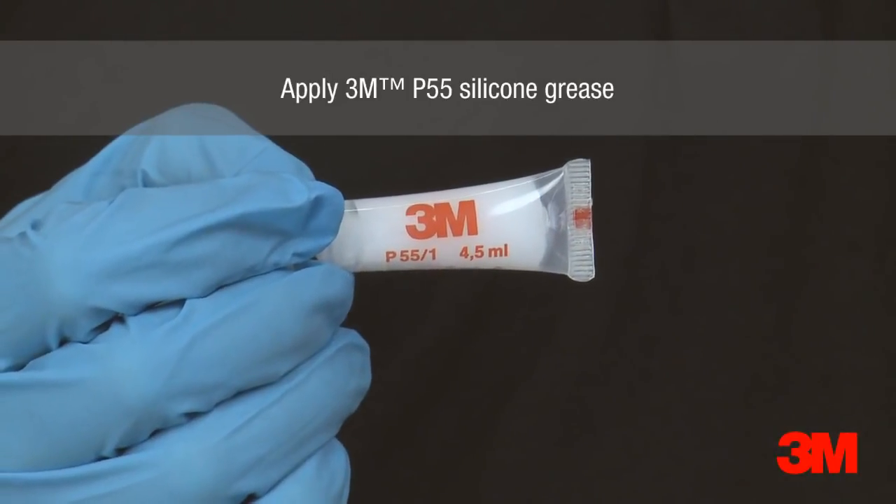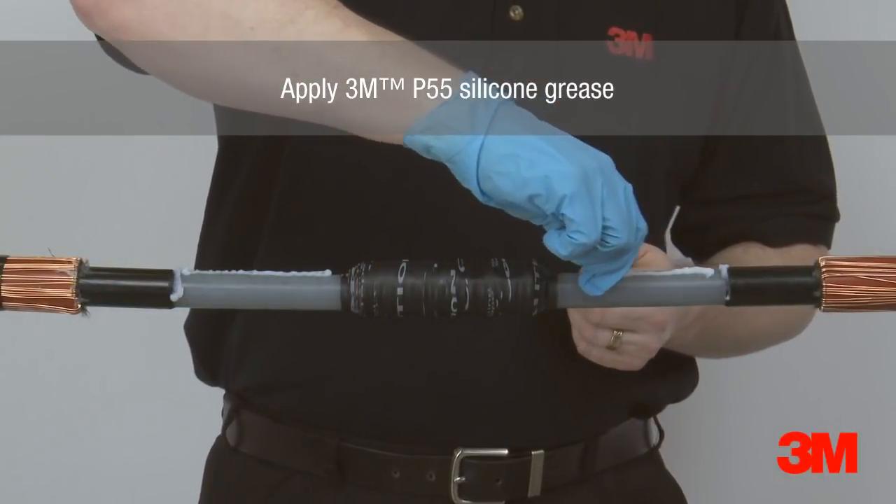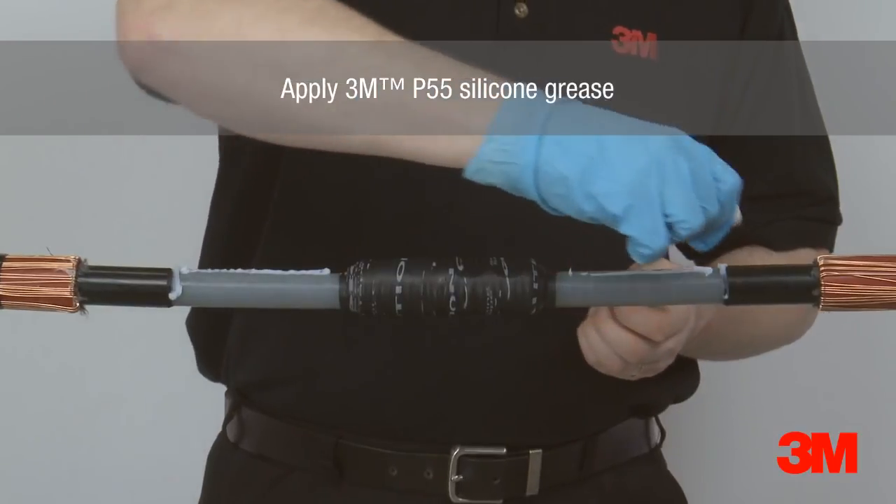P55 silicon grease is applied over the primary insulation, semiconductor screen and connector, remembering to leave the connector to last to avoid contamination.